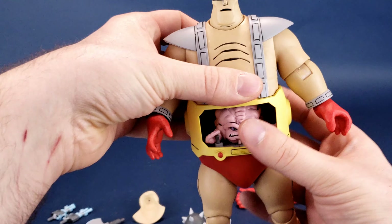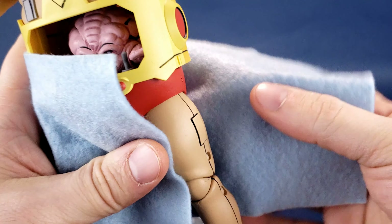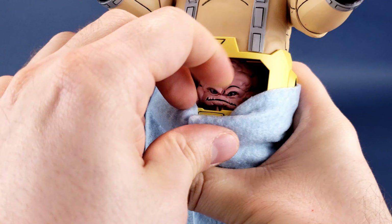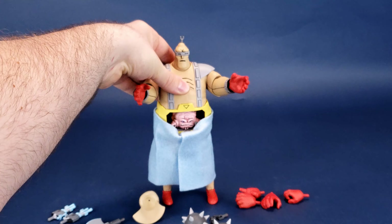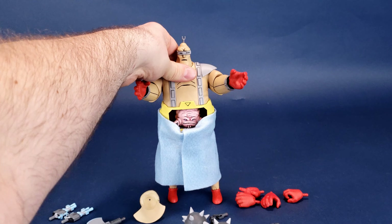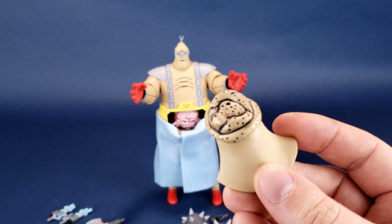Picking up the figure and moving his arms up, you just basically wrap the towel around his body and pinch or tuck it underneath — not to the point where it covers Krang's face completely, but more than enough that it stays perfectly in place. He comes with another couple of cool things as well — including a piece that can go over top of his head, which I'll show in a second.